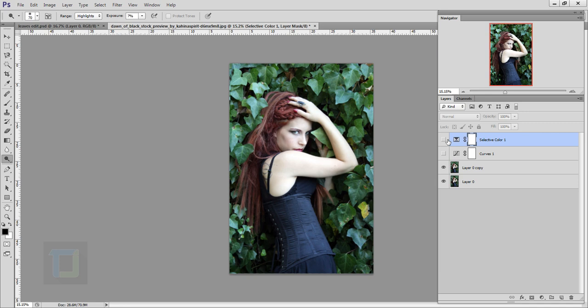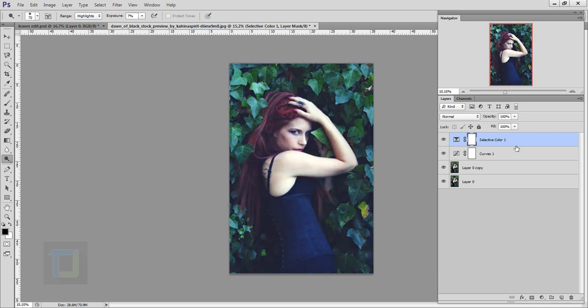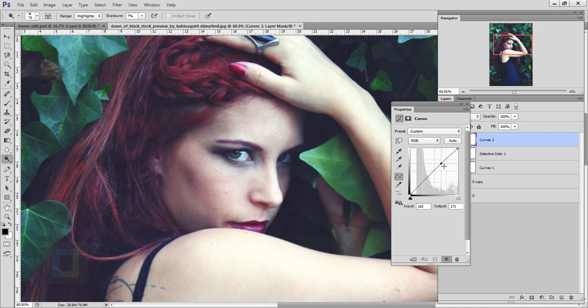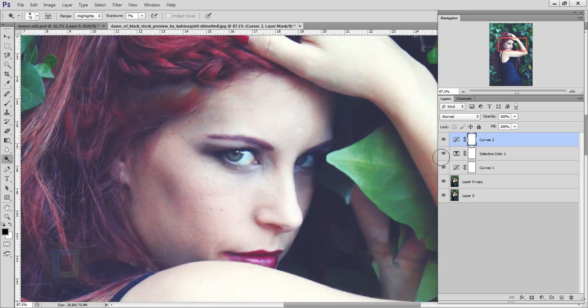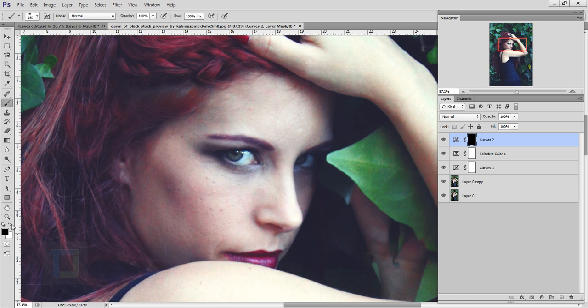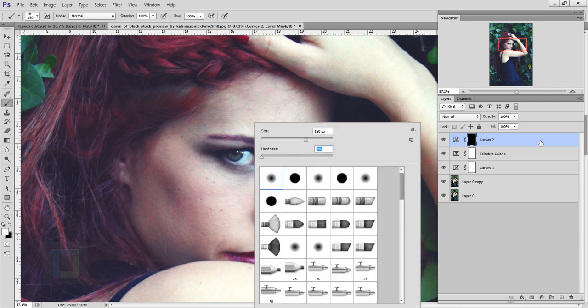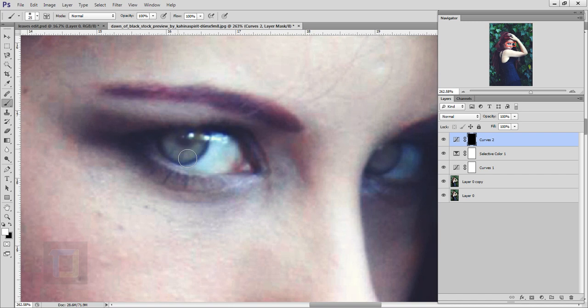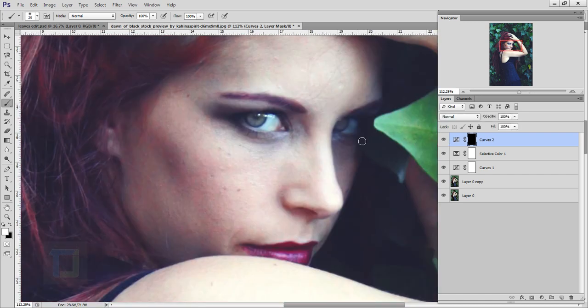Now let's make her eyes a bit more bright. Zoom in, then create a new adjustment layer and select Curves. Make it a bit brighter — not too much. Close it. Select the mask and press Ctrl+I so everything is hidden. Select the brush, set color to pure white, opacity 100%, hardness 0%, then zoom in and paint only on the eyes. If I zoom out, the eyes look much more alive.